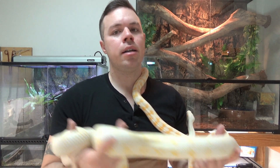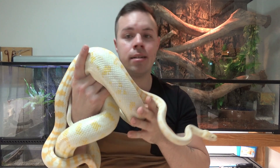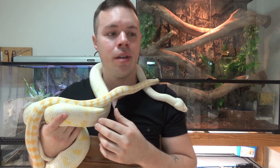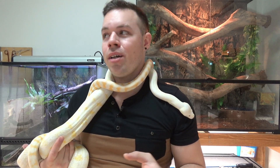Going back to the decor of their enclosure — lots of climbing branches, a couple of hides, and a big water bowl are the basic needs for these snakes to be happy and not stressed. You can make the enclosure as decorative as you like, but bearing in mind these are a decently sized, quite heavy-bodied snake. You can't really do a bioactive setup as they're just going to destroy any live plants within a day or two. You can go with fake plants, but they're still going to flatten them, so you'll have to fix them every now and again. Try to have the enclosure reasonably spaced out — don't fill it with lots of little ornamental things as they're just going to destroy them anyway.